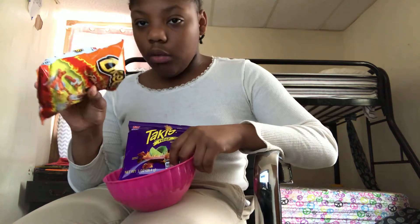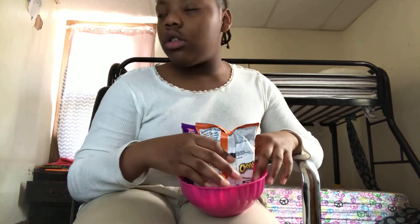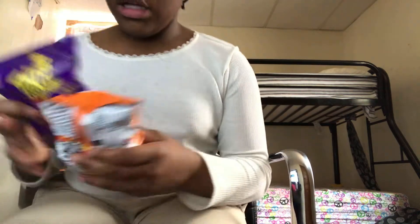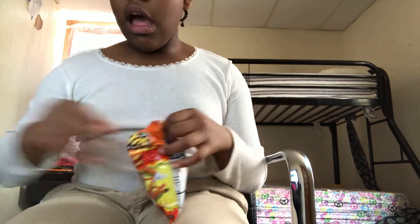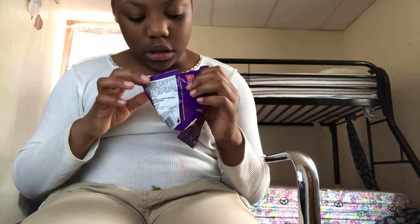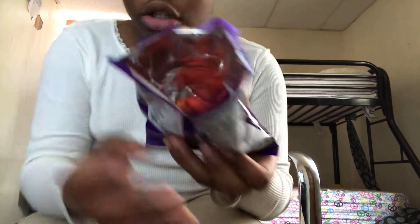I'll try it with the lime hot cheetos because there's a whole bunch of snacks in my mom's room. So first we got our bowl, we got our chips. I'm gonna pour in the Takis first, because there's only a little bit of things in this Takis ball.